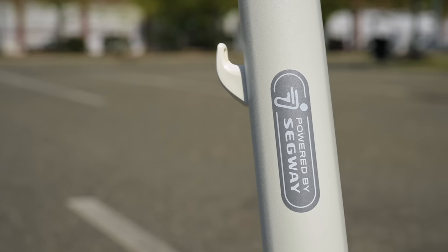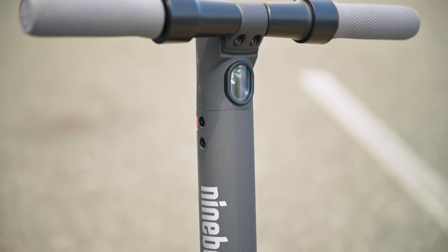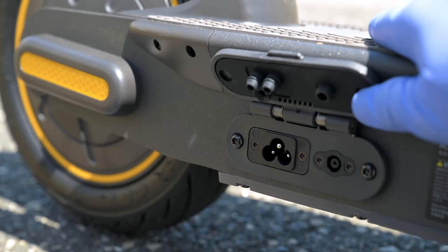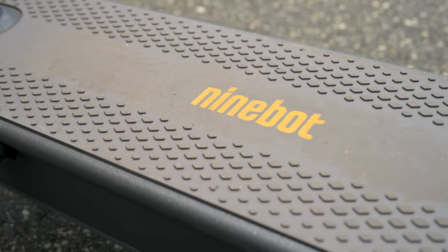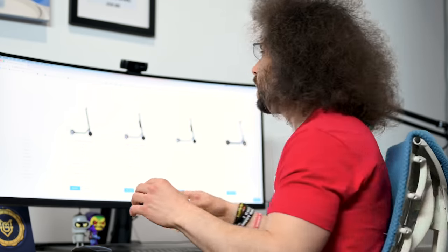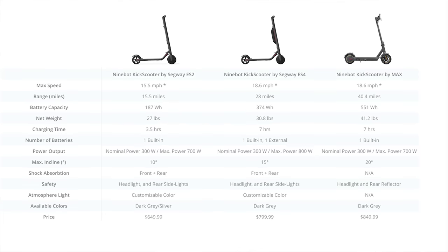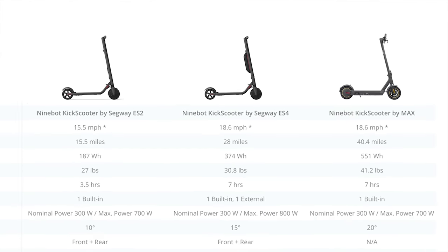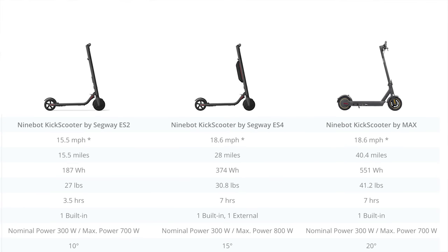With the ES2 you just have the battery in the shaft. With the ES4 you have the battery in the shaft plus an extra battery that gives you extra speed and distance. In the Max you have a massive battery in the board of the scooter. In terms of max speed, the ES2 goes 15.5 mph, the ES4 goes 18.6 mph, and the Max also goes 18.6 mph — though that depends on your weight, wind, and terrain.